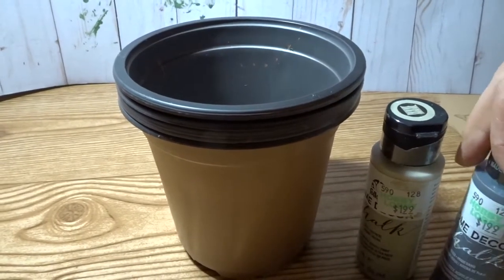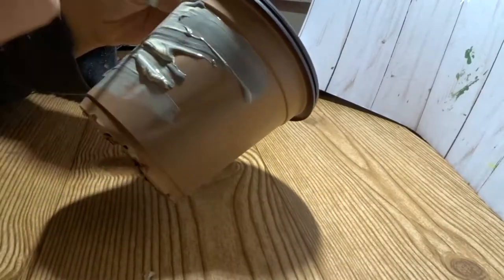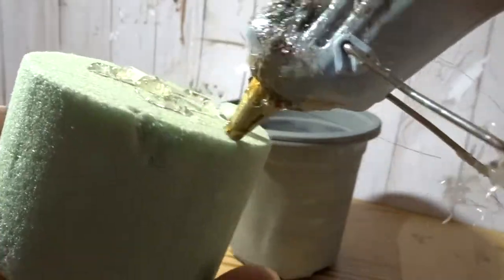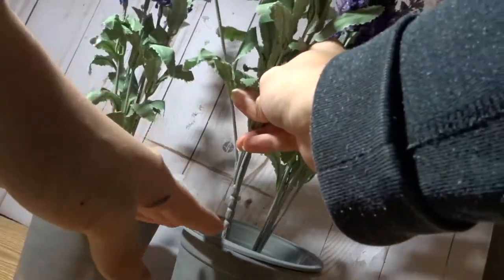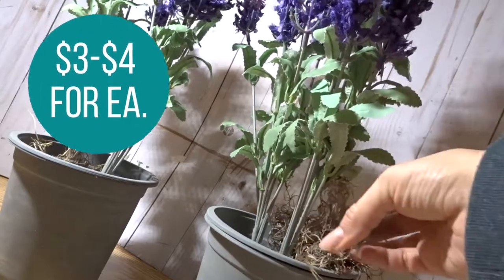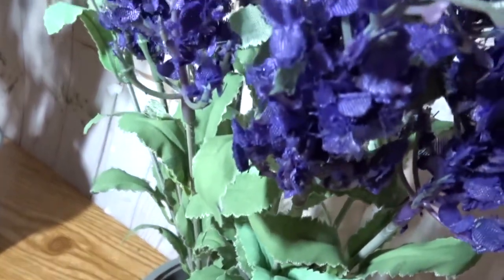I like these plastic flower pots from the Dollar Tree because you get multiple in one pack. I'm going to give them a quick paint job using some chalk paint and then hot glue some floral foam inside the pots. I'm going to be making a floral arrangement using these lavender sprigs from the Dollar Tree, and then to cover the floral block I'm going to use some Spanish moss.